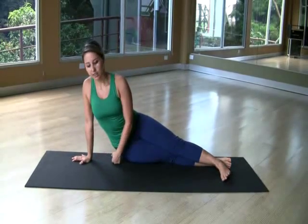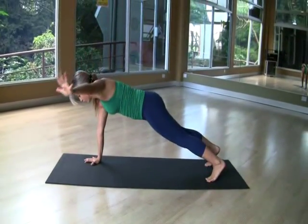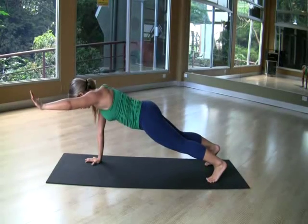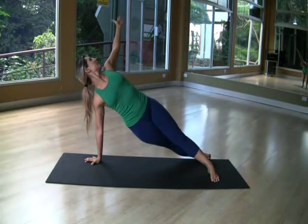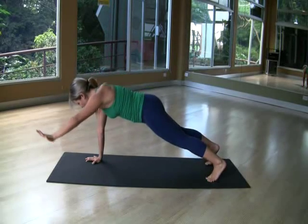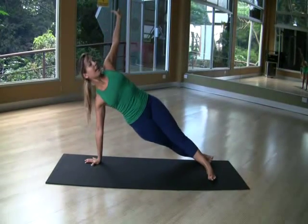And then you're going to inhale. You're going to lift your body off the floor and then you're going to twist to the floor so you place your whole body on the floor. Then you're going to inhale and squeeze to the outside. And exhale and squeeze to the outside again. And exhale.